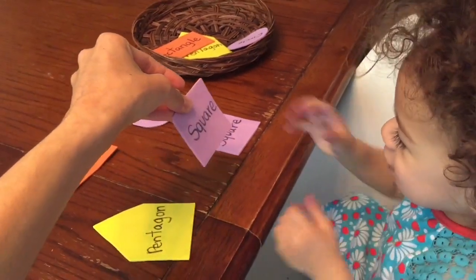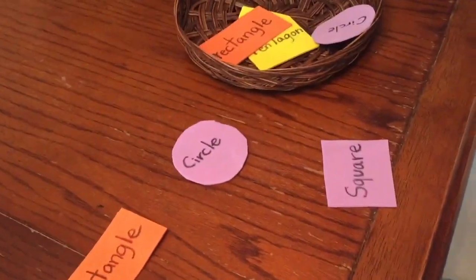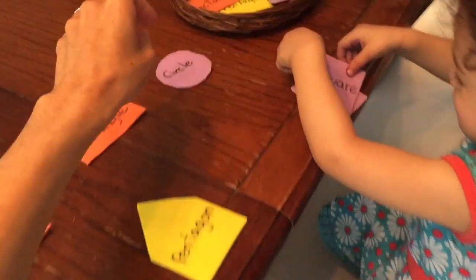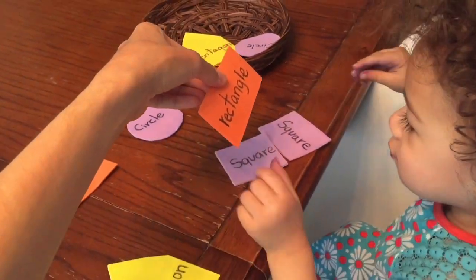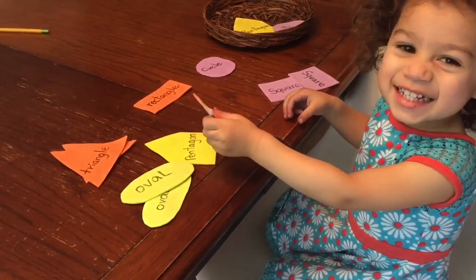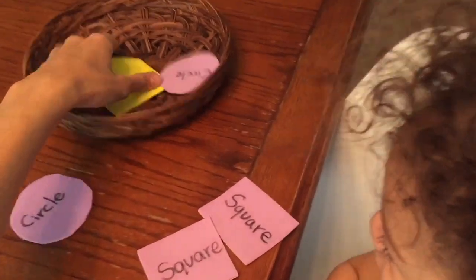Square — can you find the square? Good work, Emma. Where's the square? You had it — yeah, square, good job! Let's do another one. Can you find the rectangle? Rectangle, rectangle. Try again — it's okay. Let's find the rectangle. There you go, you got it! You're doing wonderful!